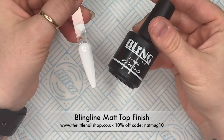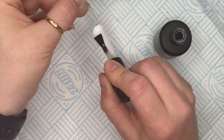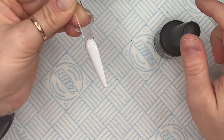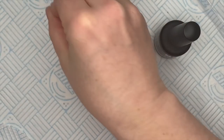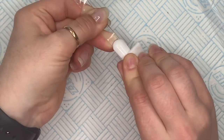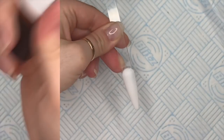I like to apply my inks over a matte top coat, so I'm going to use the matte top finish. This one cures with a tacky layer, so you need to make sure you wipe off that tacky layer before you go on with the inks. I prefer putting inks on a matte top coat because I find that when I then come to top coat the inks after, if I do it on a glossy top coat, the ink sometimes smears. When it comes out the lamp you'll need to wipe off the tacky layer using some cleanser, and you're left with this really gorgeous matte finish. This is where we're going to put our inks.